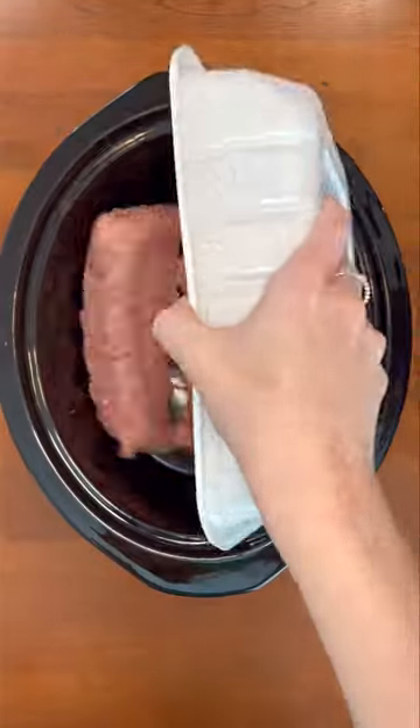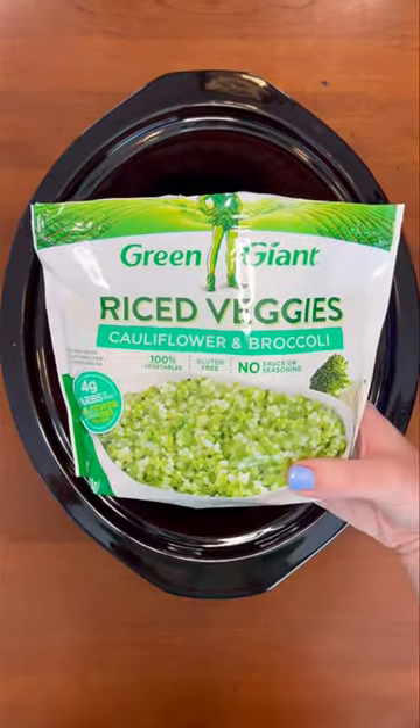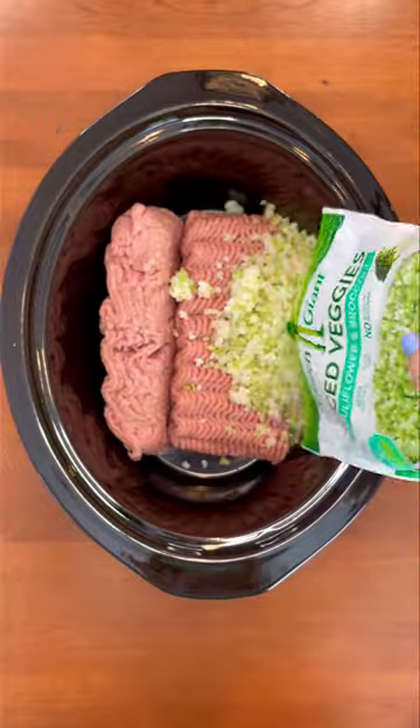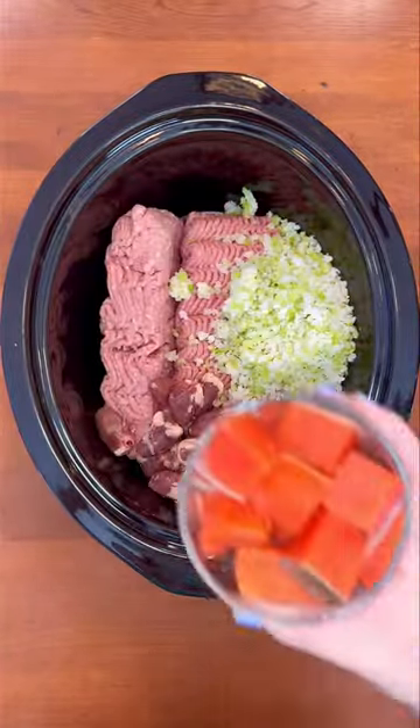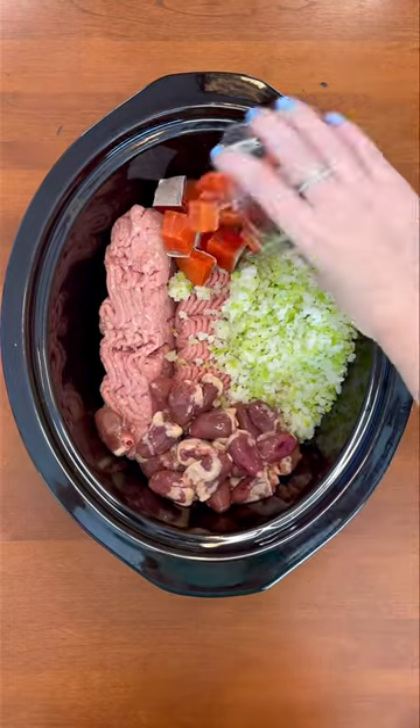Let's make healthy dog food in my crock pot. First, I'm adding three pounds of lean ground turkey. Second, I'm adding cauliflower and broccoli rice. Third, I'm adding about half a container of chicken hearts. Fourth, I'm adding sockeye salmon.